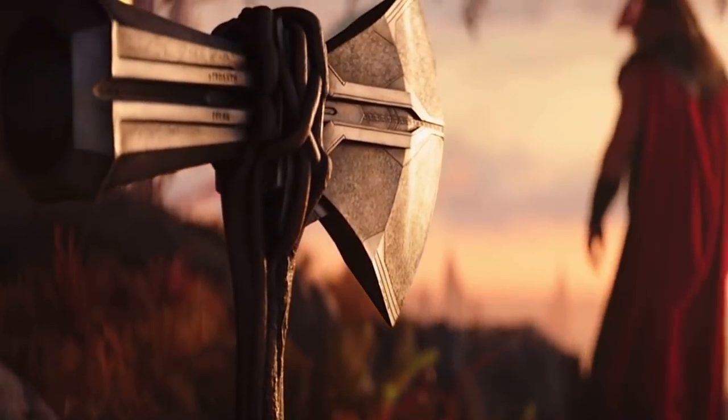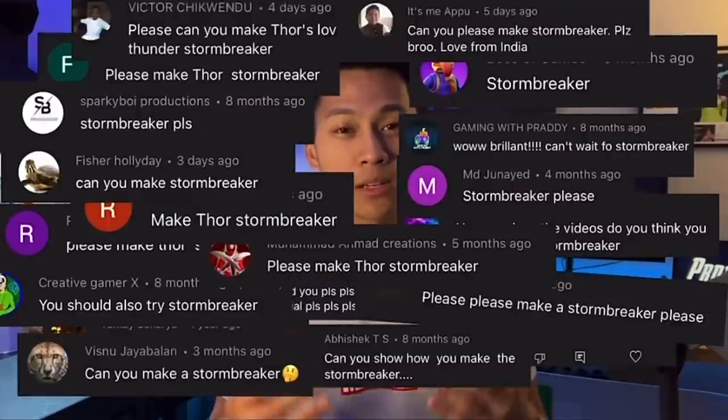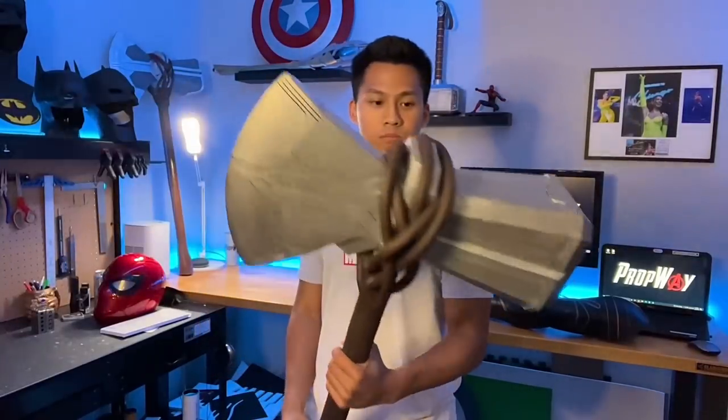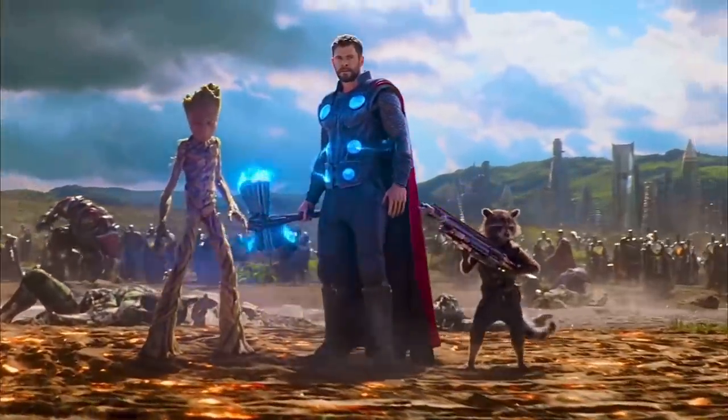Hello everyone and welcome back to Propway. In this video I'm going to teach you guys how to make your very own Stormbreaker from Marvel's new movie Thor Love and Thunder. This prop was requested by a few of you guys, and I decided it was finally time to show you how to make it. It is one of my favorite props in the Marvel Universe — I think it looks so good.